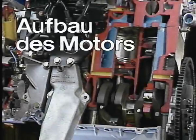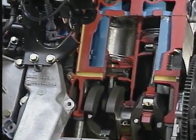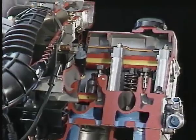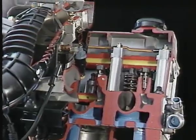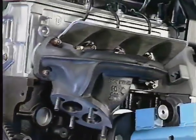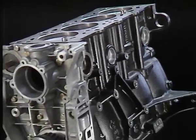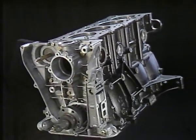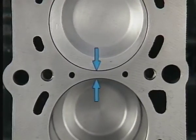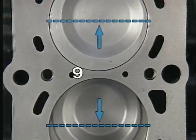Beginnen wir beim Aufbau des Motors. Wie jeder Motor besteht der M40 aus dem Motorblock mit Kurbelwelle, Pleuel, Kolben, dem Zylinderkopf mit Nockenwelle, Ein- und Auslassventilen, sowie Ansaugkrümmer und Abgaskrümmer. Was aber ist neu? Das Kurbelgehäuse ist steifer und kürzer ausgelegt. Die Zylinder sind zusammengegossen. Dadurch ergibt sich eine Reduzierung der Zylinderabstände von 100 Millimeter auf 91 Millimeter.